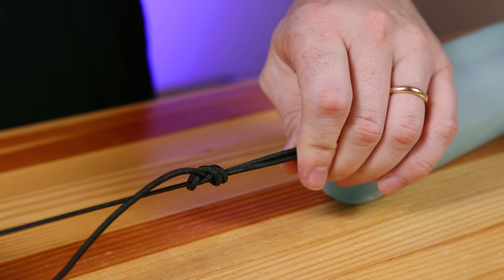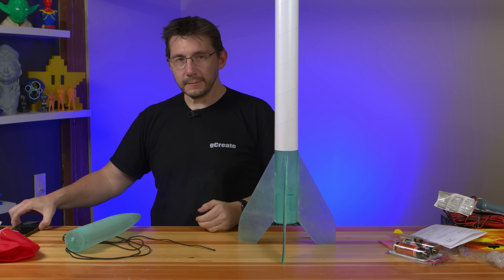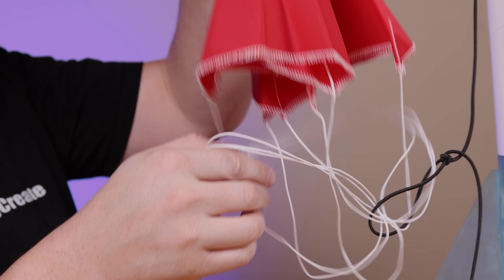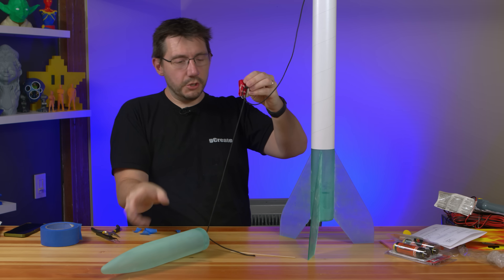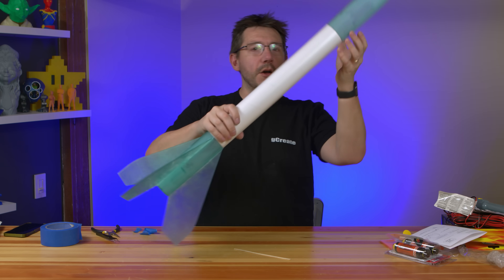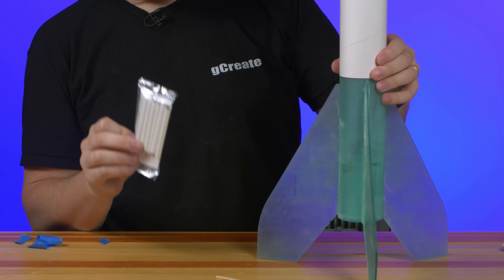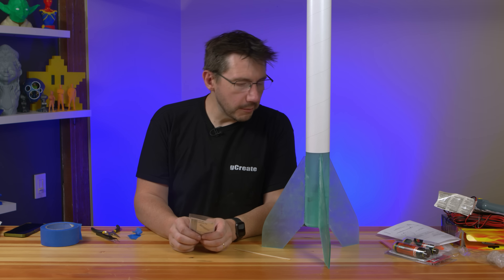I also looked up how to do some knots. There's something called a uni knot, and that will attach here to the eyelet on the nose cone and somewhere in the fin can. Then I'm going to do an inline knot along the length of the shock cord so we can attach the parachute to that. That's pretty secure. The launch lug we'll attach probably right there before launch day.